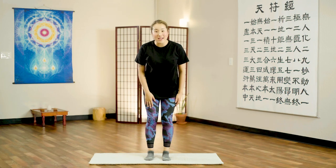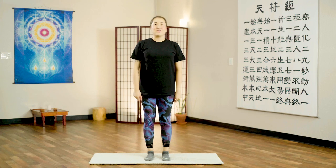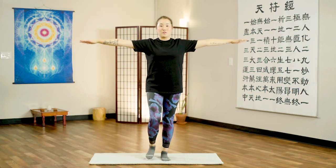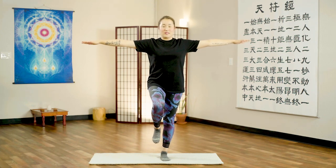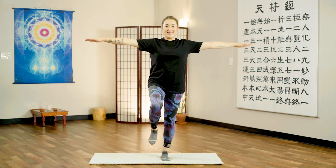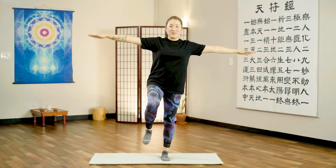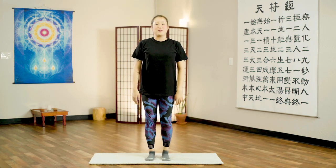Now we're going to go back to the right leg, but this time you're going to close your eyes. You'll see that it's much harder to balance with your eyes closed. Same position — palms down, arms straight across. Lift your right leg and now close your eyes. See how long you can hold it. Can you hold it for 5 seconds? Count from 10 to 1, then return. Wasn't that much more difficult?